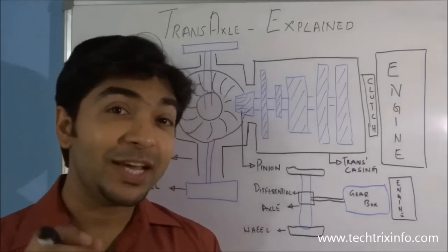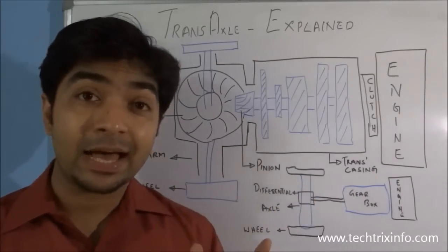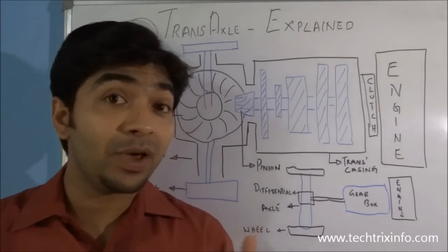Hi, welcome back. Today we will be learning about transaxles: what are transaxles, how exactly they work, and where they are installed.